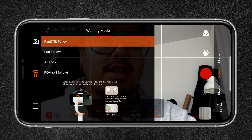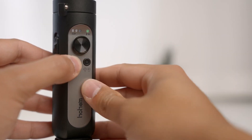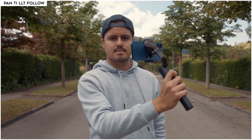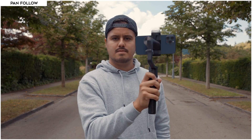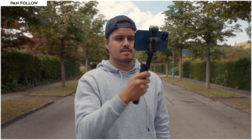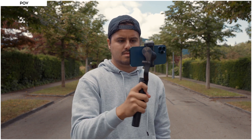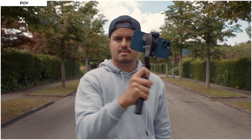Let's now look at the operating modes. You can change modes in the Hohem Pro app or using the buttons by press-holding the shutter and clicking the power button to cycle through each mode. There are four types of modes: pan and tilt follow, which follows hand movement with the roll motor locked; pan follow, where only the pan rotation is unlocked; all lock mode, where all motors are locked; and POV mode, where all motors — pan, tilt, and roll — are unlocked to get a first-person point-of-view effect.